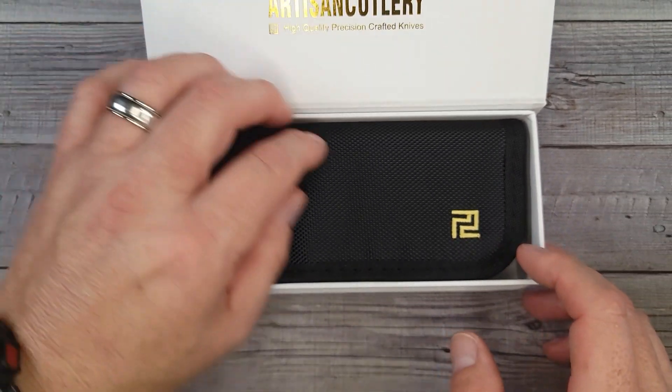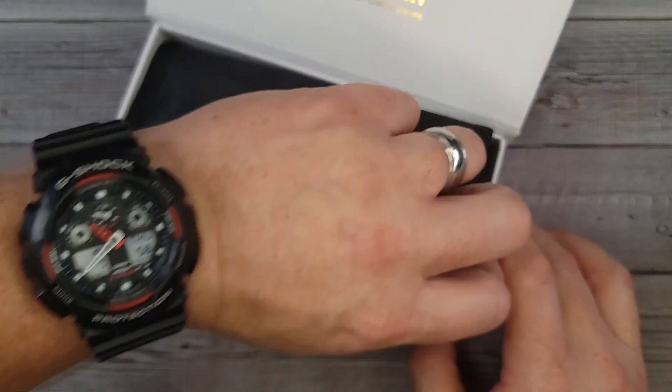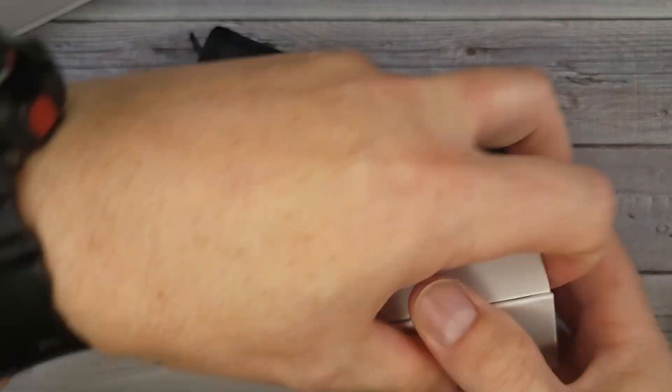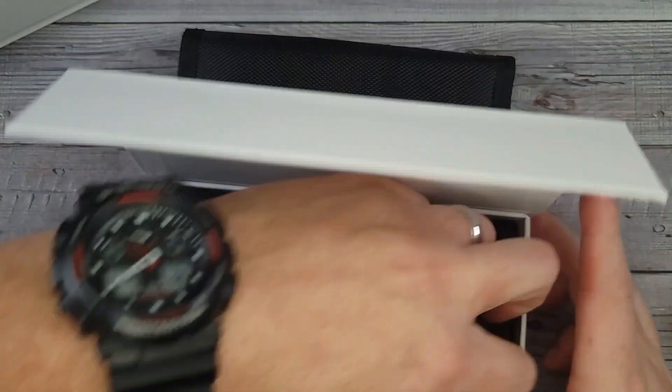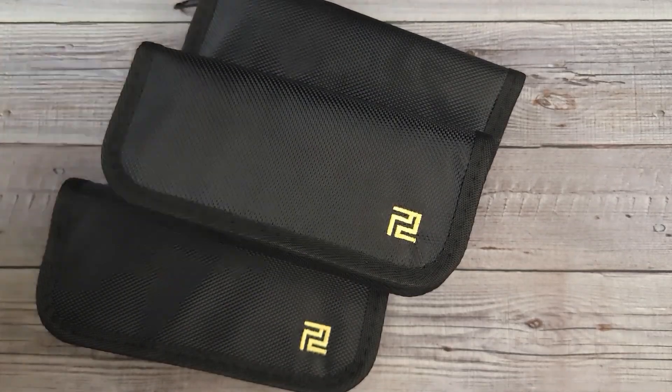I didn't know what was gonna be under there. I thought I was talking right over the knife being shown. So it looks like all of these are in a pouch — let me get them out of the pouch, or out of the boxes if they come with nice fancy boxes. Sometimes I have trouble getting knives out of the boxes because I can't figure out how to open them. These were actually not childproof because I was able to get them open.